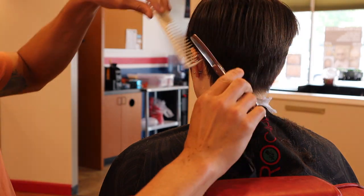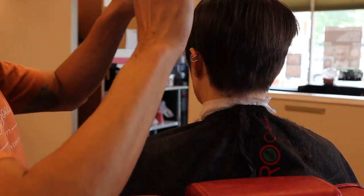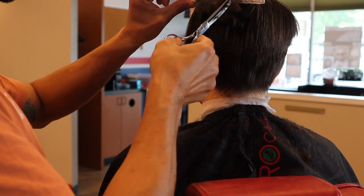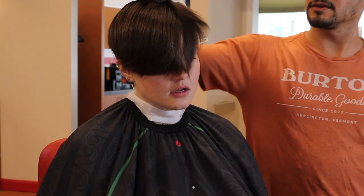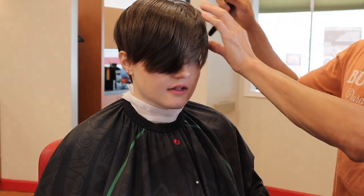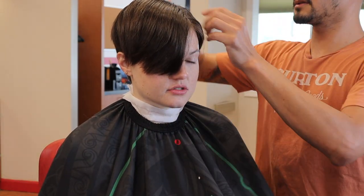I'm definitely a big fan of notching with my blending shear — that actually adds even more texture, but not quite as drastic as notching with a regular shear.